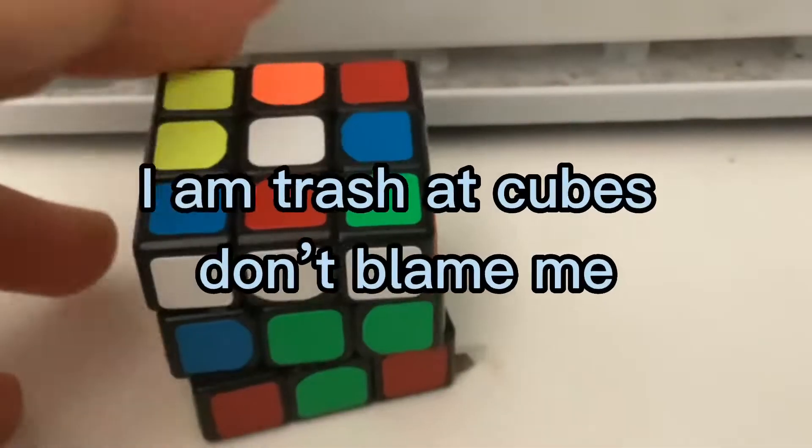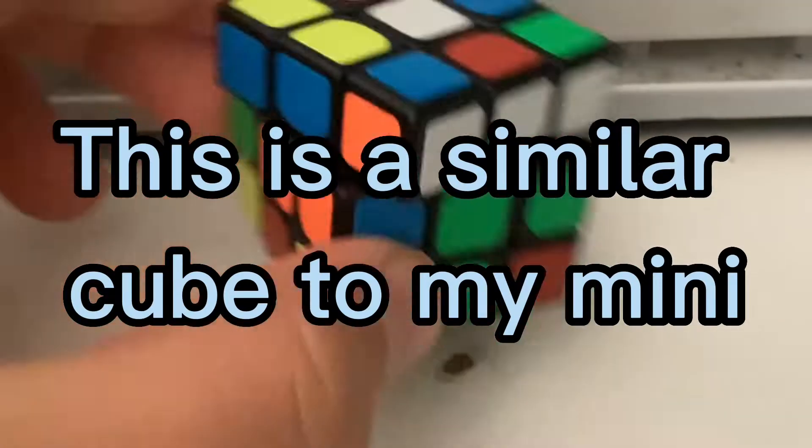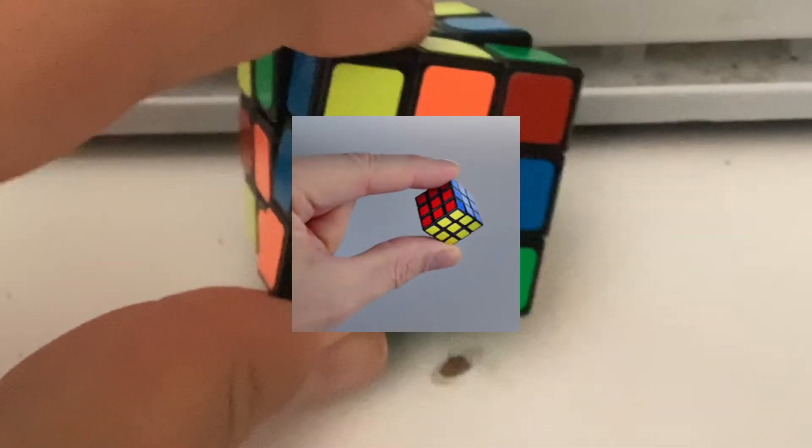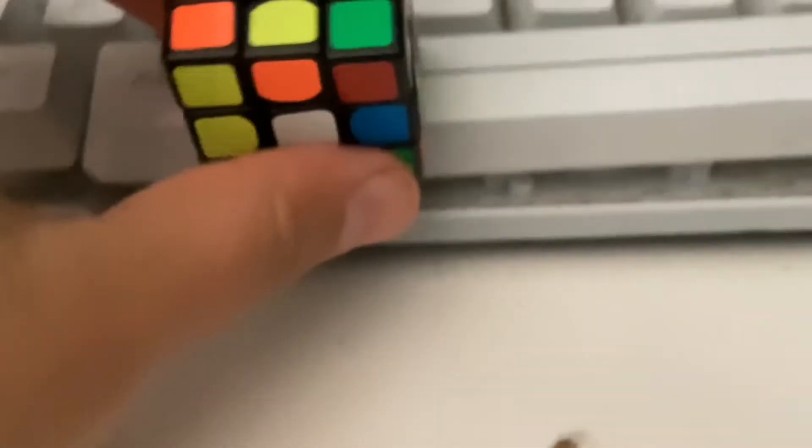So what's up guys, I'm back in the video. Today I found this very, very small cube. It may look not small, but you can see that it's actually kind of small. Compared to my keyboard, it's absolutely tiny.